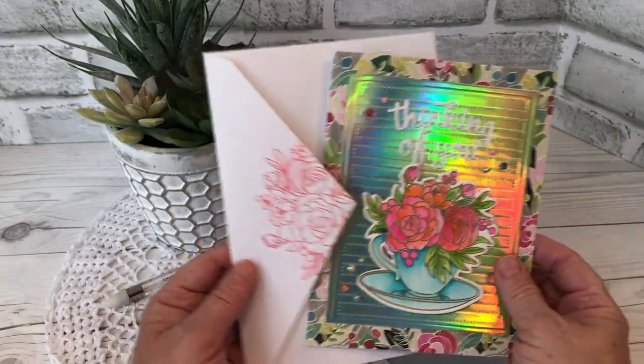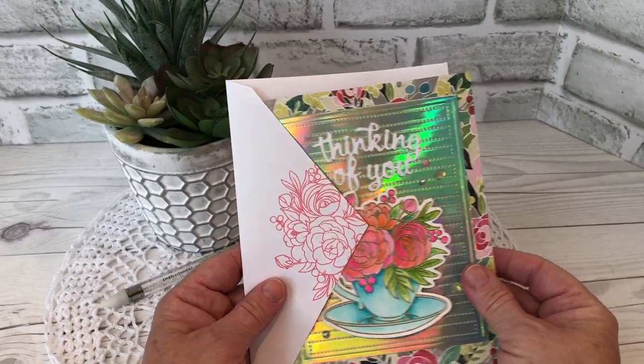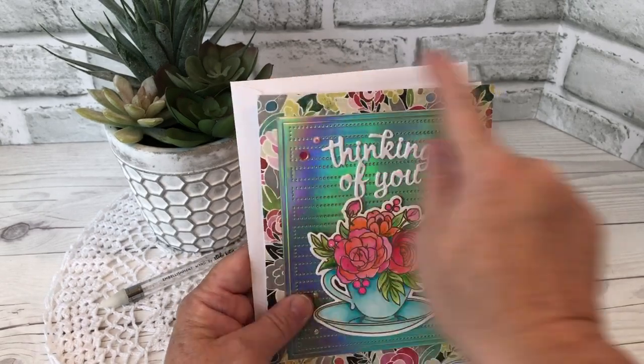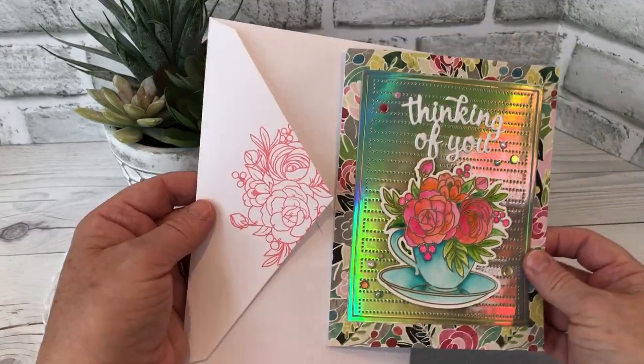I started off with a card that's larger than A2. It's a card and envelope set that I picked up at Michael's and folded. The card is 5 inches by 6 and a half inches. I stamped on the envelope.